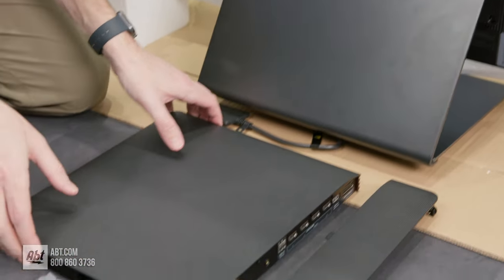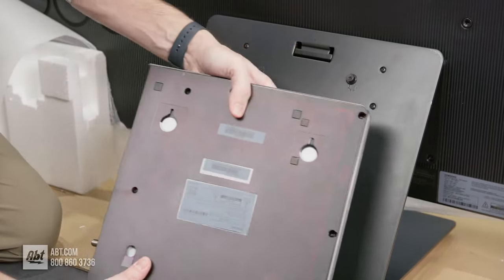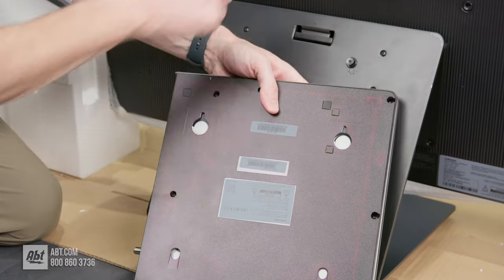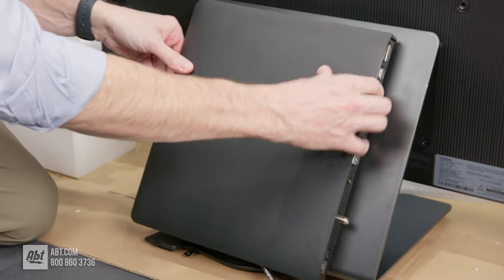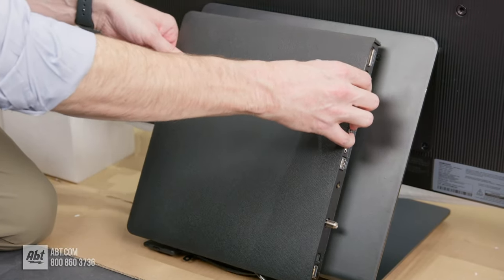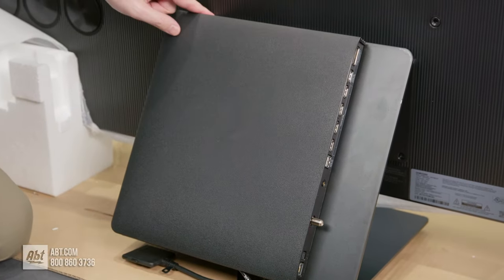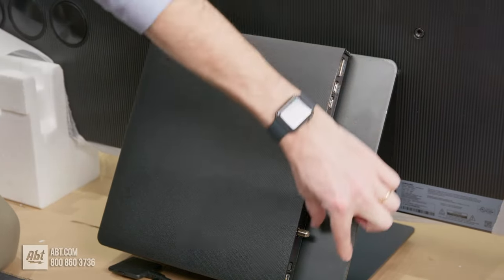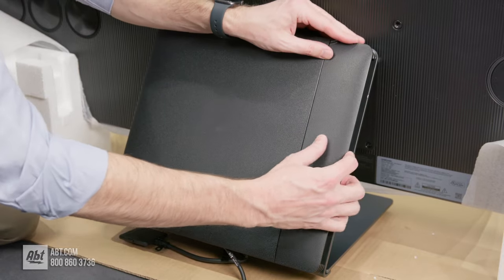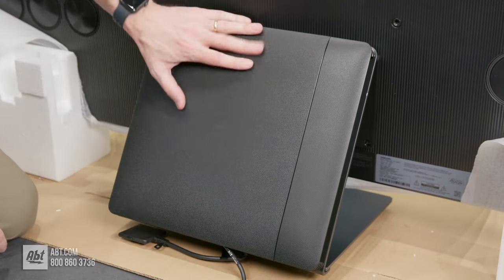Take the One Connect box, and if you look on the back, you'll see clearly the two spots that attach to those bolts. That should make for a nice solid hold. Slide those into place and everything should line up squarely at the top, with a gap on the side. Then take the cover and attach that.